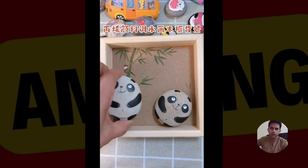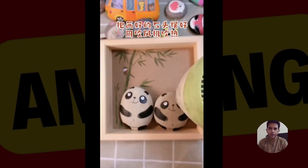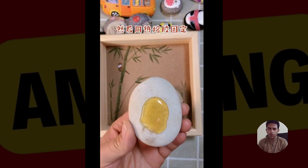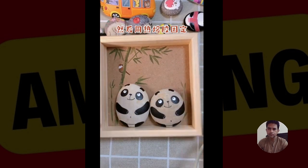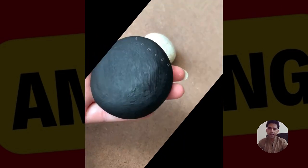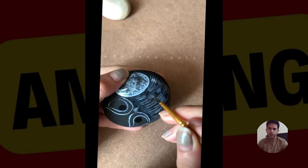Hello friends, how are you doing today? So let's go and see this beautiful rock painting pebble art video. Today you can learn how we can do rock painting making pebbles. This is a beautiful tutorial.